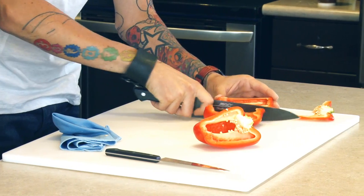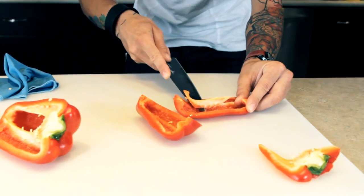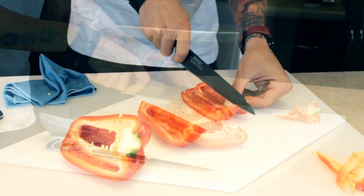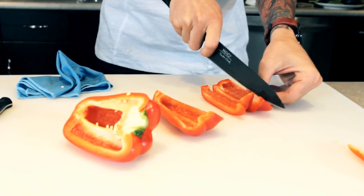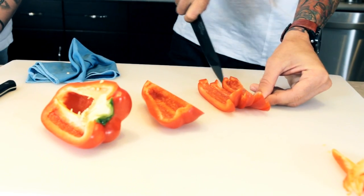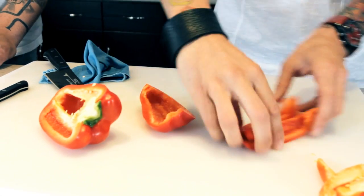One more little cut down like that and we're just going to go along nice and simple. We got this red pepper. We're just going to give it simple little cuts, nice and slow. This is very easy for you to do at home. Just going to put the blade in and just pull it towards you. Keep your fingers out of the way, just like that.